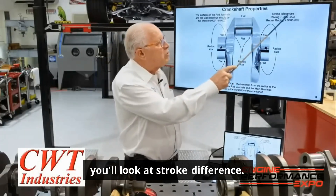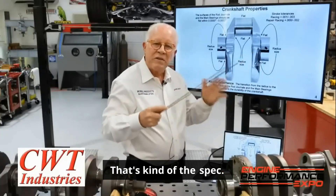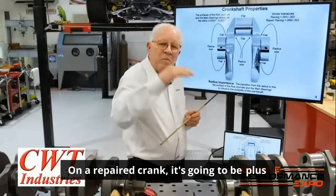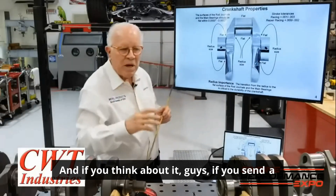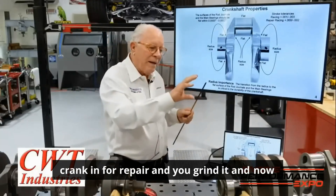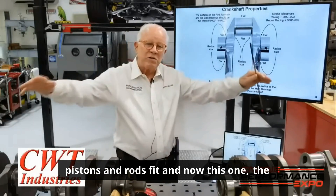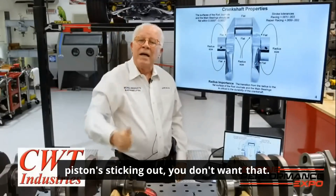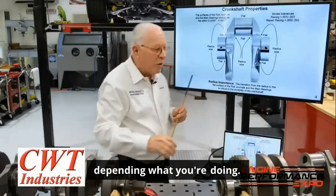You'll look at stroke difference — on a racing crank it'll be plus one to minus three, that's kind of the spec. On a repaired crank it's going to be plus zero to minus two. If you send a crank in for repair and you grind it and now it's a plus one, and you have all your other pistons and rods fit and now this one the piston's sticking out, you don't want that. So that's why there's two different specs depending on what you're doing.